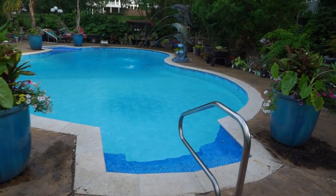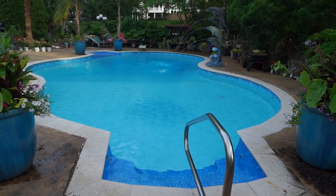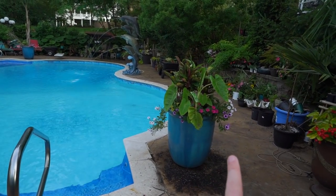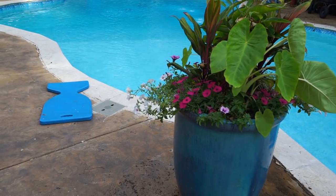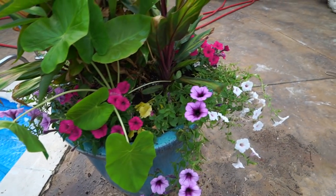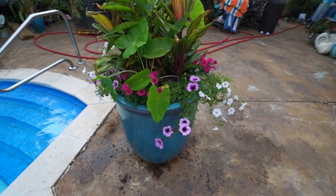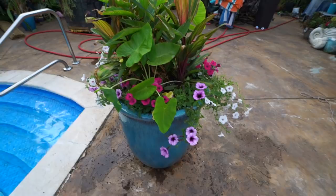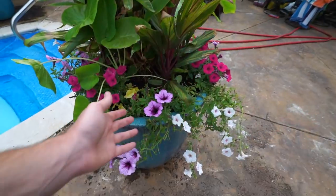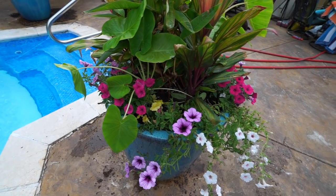Supertunia Vista Silverberry - there's one on each side of the containers, one right here and another on the other side. Those are the only petunias I really cared about placement for - the others I just mixed together. So on each side of the steps there's a Silverberry. The reason I do that is because they have a white-ish flower which reflects light very nicely and picks up the colors from the pool lights at nighttime - I did that last year and it was gorgeous. There are also three Supertunia Bordeaux in each one with those beautiful purple flowers; Bordeaux is a pretty aggressive grower but should be able to hold its own with the Vistas.